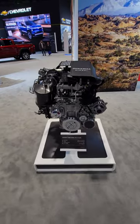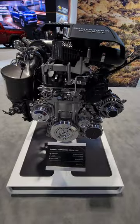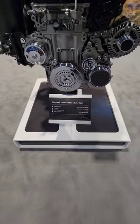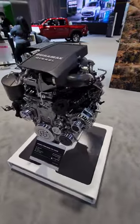We're looking at the newly redesigned six-cylinder Duramax diesel engine. For the 2023 model year, horsepower has been bumped up from 277 to 305 — about a 10% increase. Torque is also up 7%, and the compression ratio is also up a little bit.